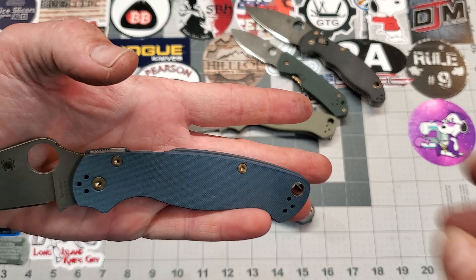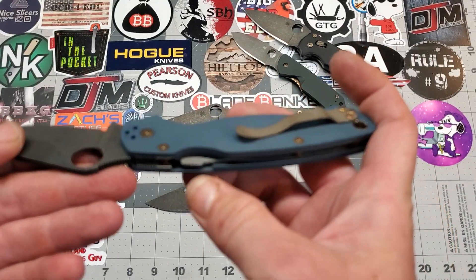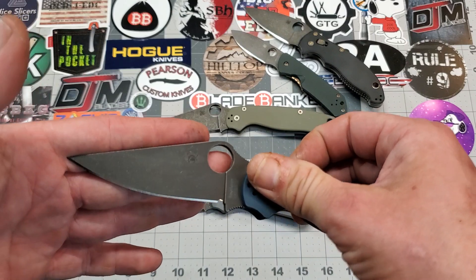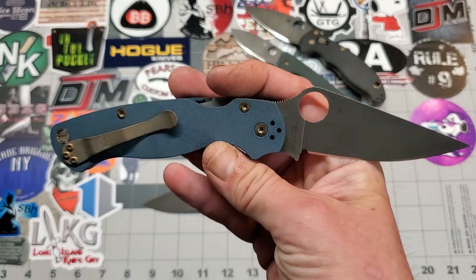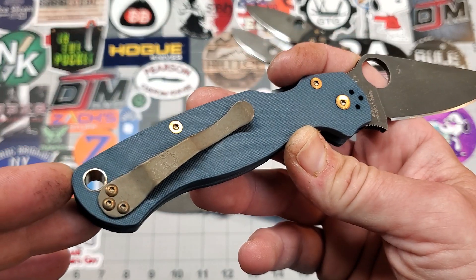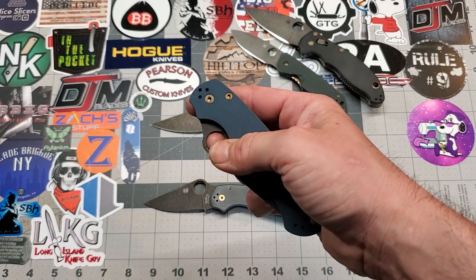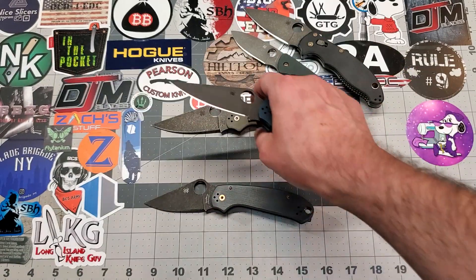I heat anodized the hardware. Acid etched and stonewashed the liners — if it'll focus. Acid etched and stonewashed the blade. Put a 600 grit edge on it. Super sharp, very nice knife. I also did the same thing to the clip — acid etched and stonewashed it, and then heat anodized it to give it that bronze battle-worn look. Super hot. This knife is smooth — stupid smooth. Really love the way this knife came out.